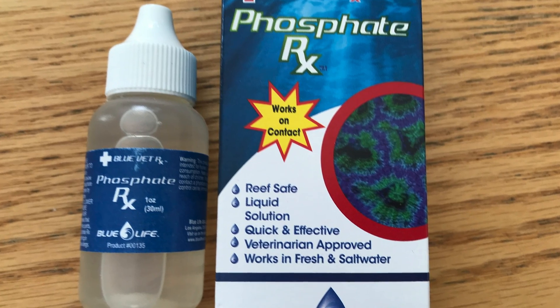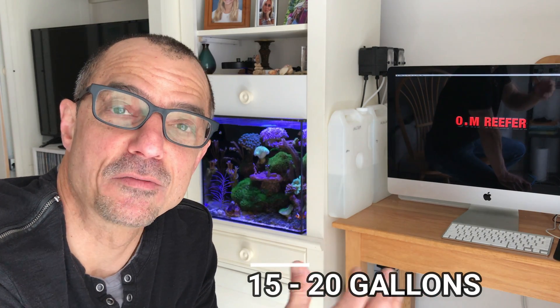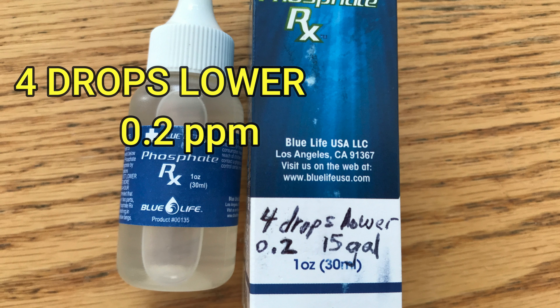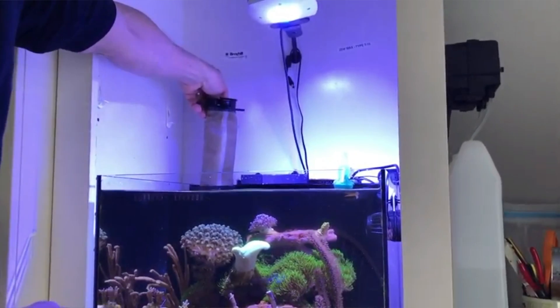For the last three weeks, I've been using Phosphate RX, and in a nano-reef of 20 gallons — after you add the volume with live rock, it comes down to about 15 to 20 gallons — I've only needed two drops. Four drops will lower 15 gallons of water by 0.2, and two drops will lower 15 gallons of water by 0.1. They also recommend using a 5 or 10 micron filter sock to remove the phosphate and lanthanum from the water.